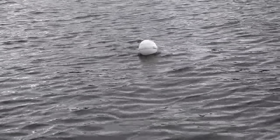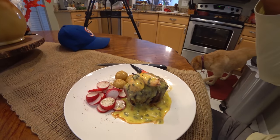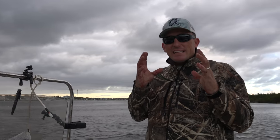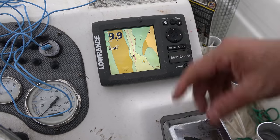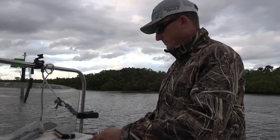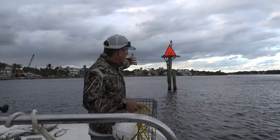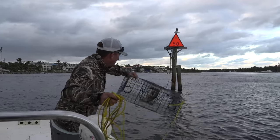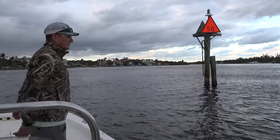We're going to let that sucker soak for about three days and then we'll be eating good stone crab. When you're out here in the ICW — the intercoastal waterway — and you're setting traps, you want to make sure your traps are not directly in the channel, and you also want to use your chart plotter to mark them. Otherwise you could lose them. Structure always holds crabs, so that structure right there is a great place to put a trap.